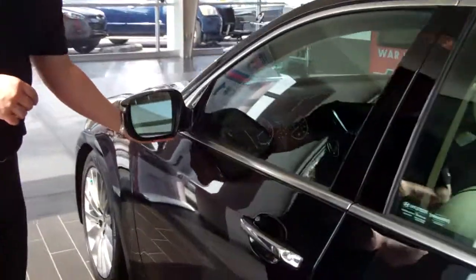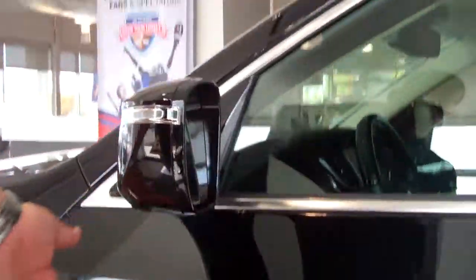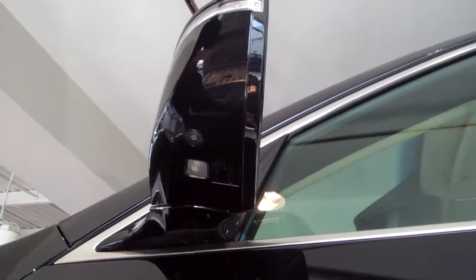Backup camera and the mirrors here — you've actually got cameras underneath your mirrors. So when you're in reverse, you can actually switch between rear view, full view, and overhead view. You can see the entire car.